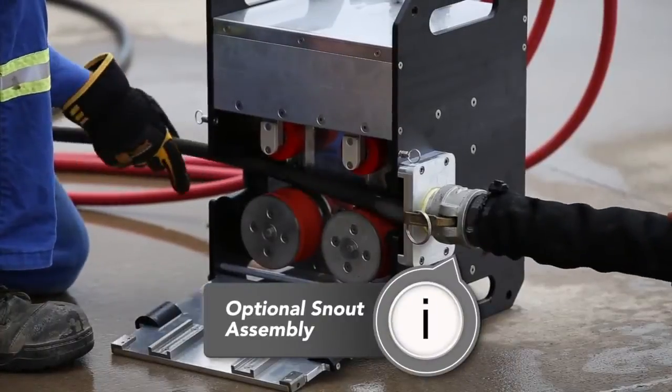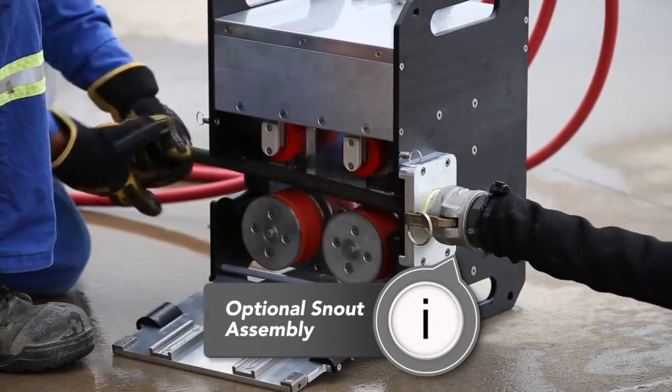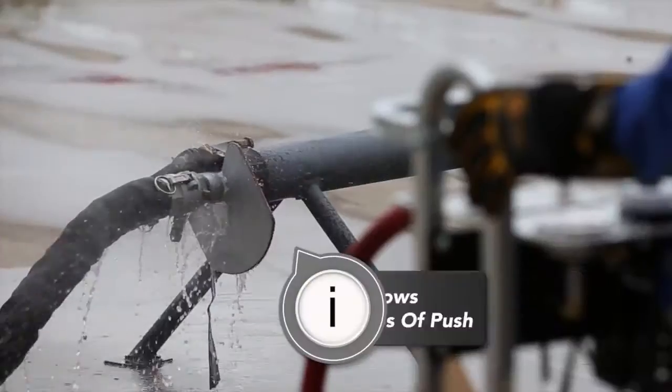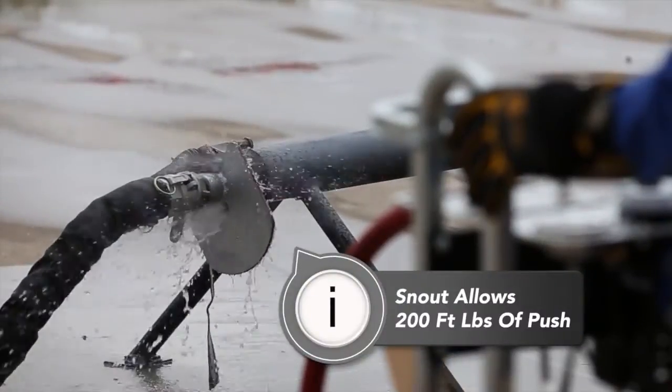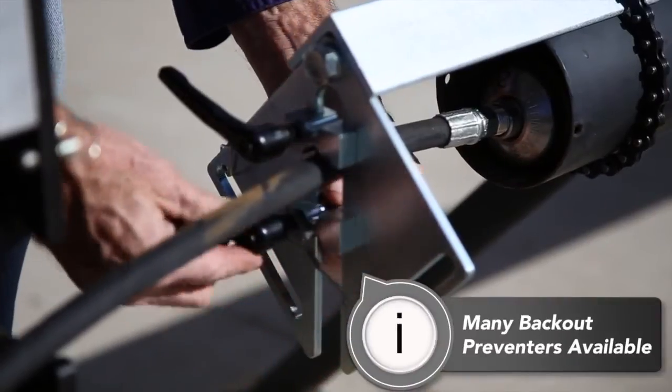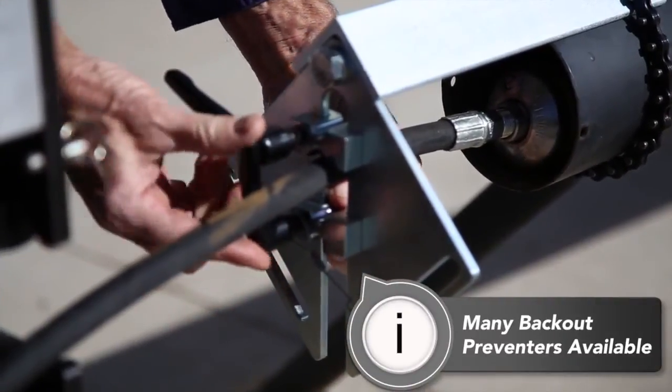StoneAge offers an optional snout assembly that attaches to the ABX 500. When outfitted with the snout, the AutoBox 500 is capable of exerting up to 200 foot-pounds of push on the hose to help clear clogged pipes. We also offer a range of backup preventers to meet job site safety requirements.